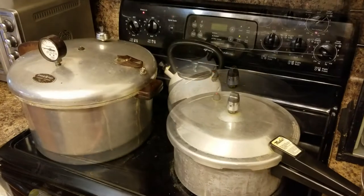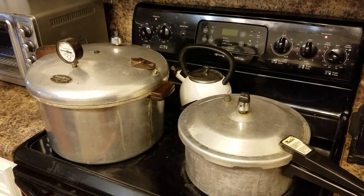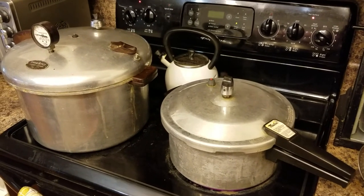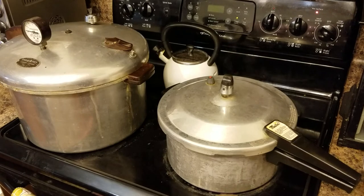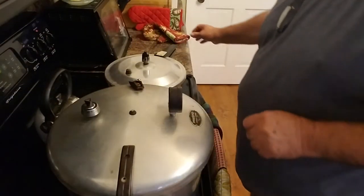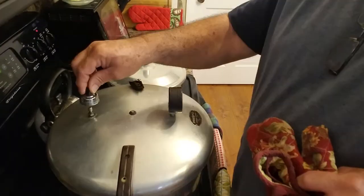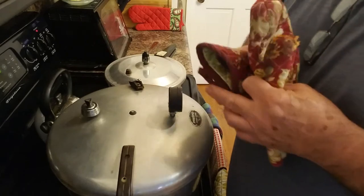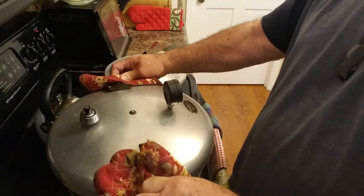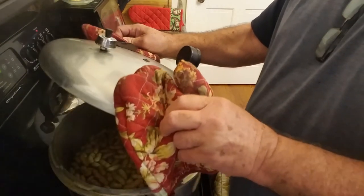The timer's going off - they've been on about an hour and 20 minutes. Cut the heat off and let the pressure die down and we'll have us some boiled peanuts. Salty boiled peanuts. We got one pot here, pressure's down - still hot though. I'll open it up and see what it looks like.